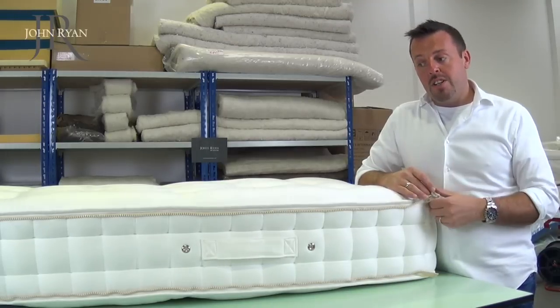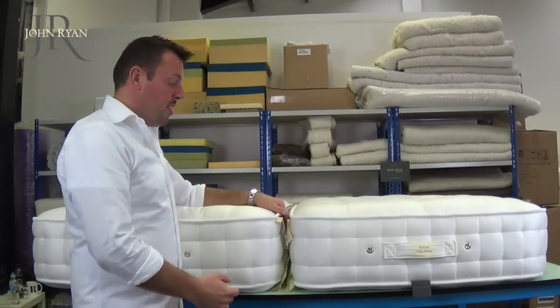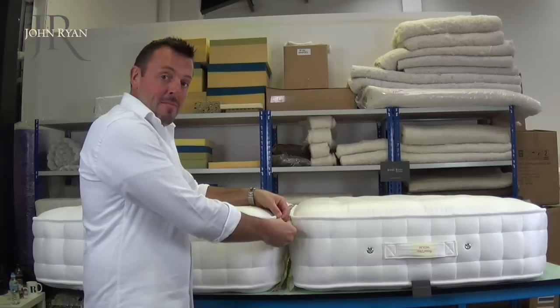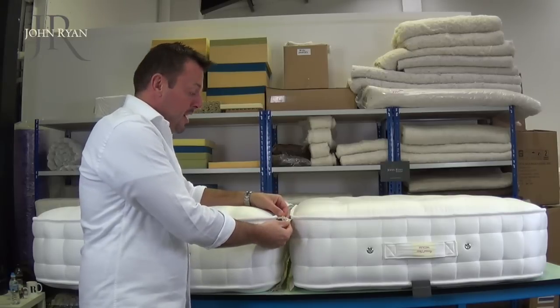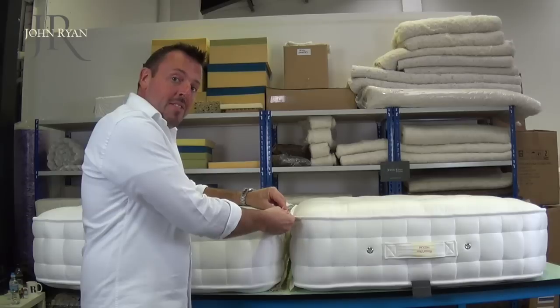So in the next video I'm going to show you the mattresses zipping together. Okay, so we've got the two mattresses together now. Really simple — it's a nice chunky zip. Just slots together as so, and you zip it up the full length of the mattress.